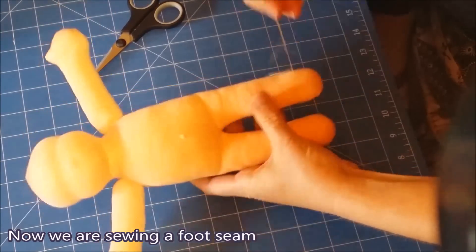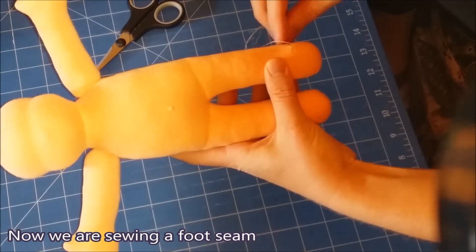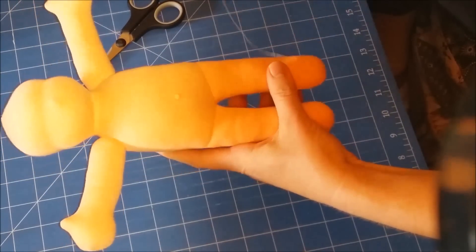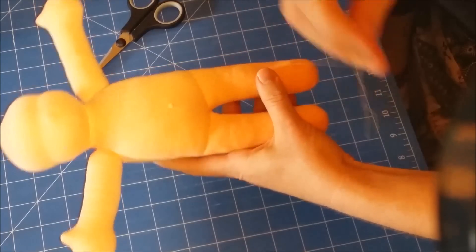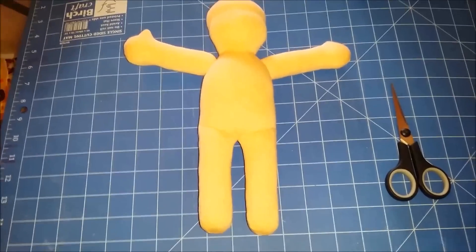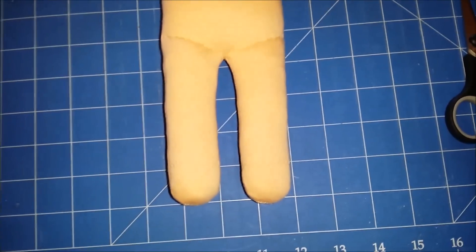Now we are sewing a foot seam. And there is our naked dolly body all ready to become a little dolly person.